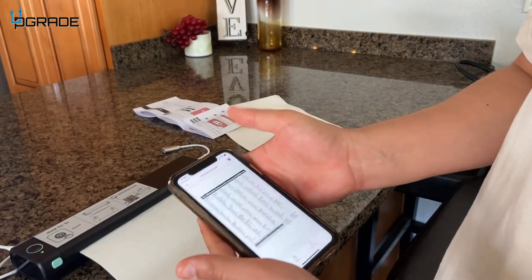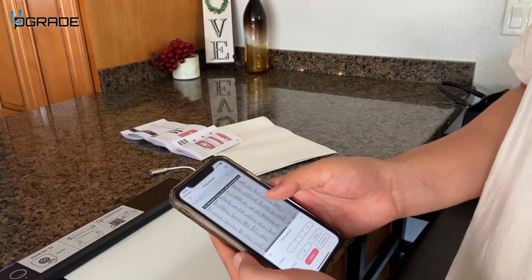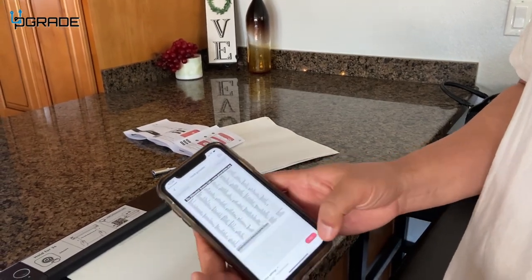Now I'm going to click print right here. It asked me the thickness and number of copies — I'm just going to do heavy just to see what it looks like — and we're going to go ahead and click print.